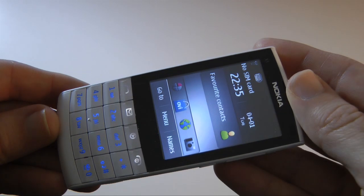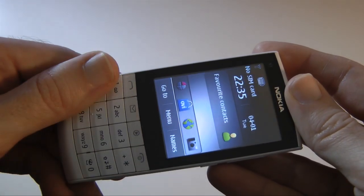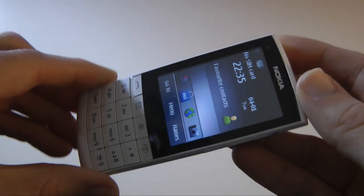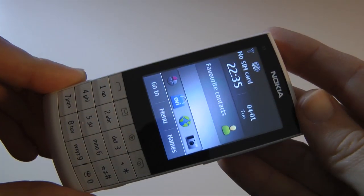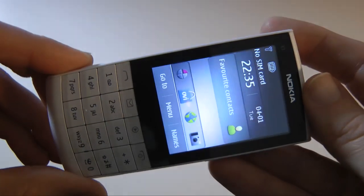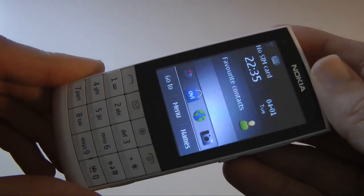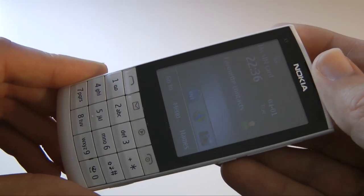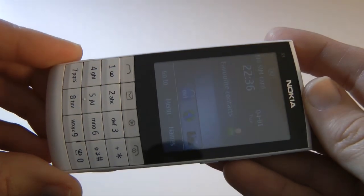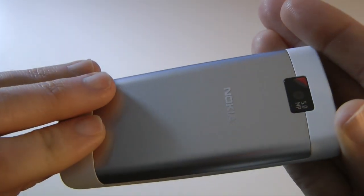I have some doubt about the touch-and-type interface for typing messages - I would stick to the physical keypad. The web browsing experience is just mediocre. However, the price point is absolutely superb: £139 SIM-free for an unlocked handset. The Nokia X3 Touch and Type is available in various colors including blue, slate gray, white, fuchsia, and pink.